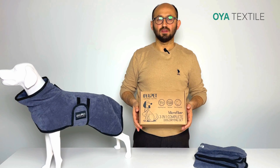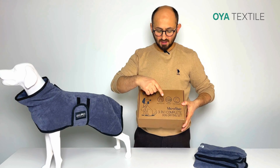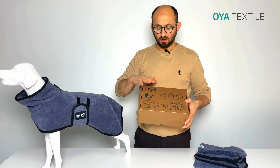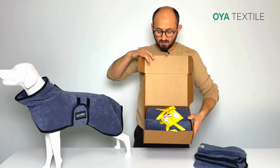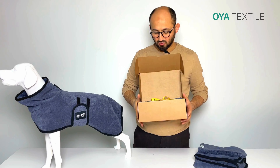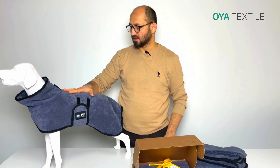Hi everyone, this is Ibrahim from VeyaTekStyle and I want to introduce you to this three-in-one complete dog drying set in the micro performance collection. What we have inside is this carton packaging with a nice thank you card. I want to introduce you to these three products, and the first one is the dog drying coat in the micro performance collection.